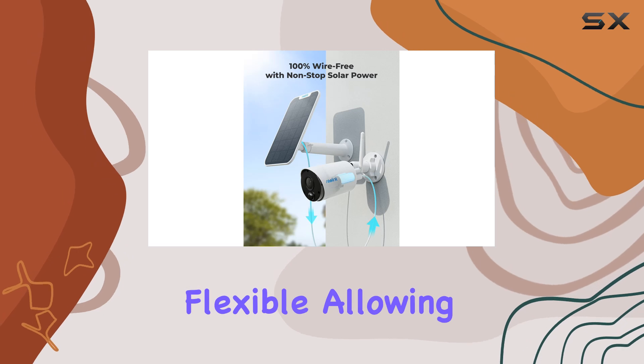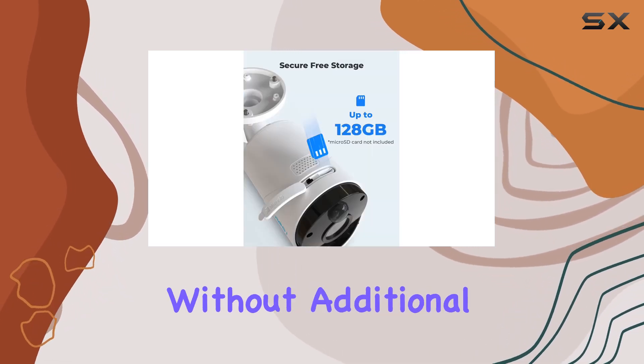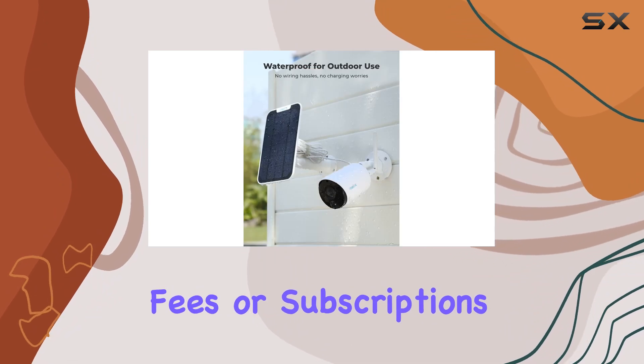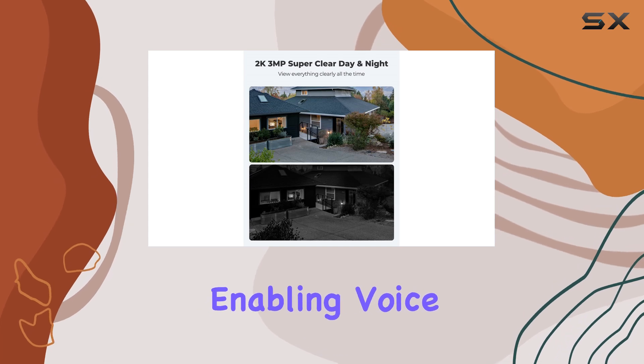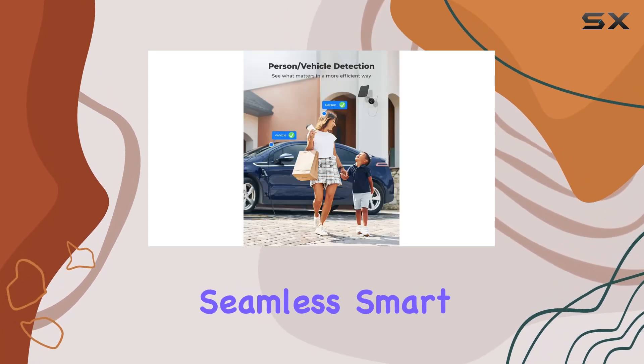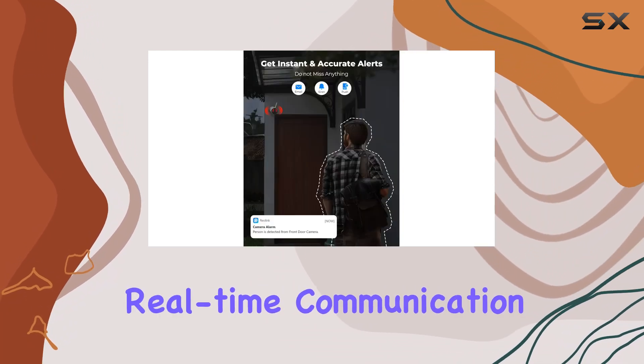Storage options are flexible, allowing you to save event videos locally on a micro SD card without additional fees or subscriptions. Integration with Amazon Alexa and Google Assistant adds convenience, enabling voice control and seamless smart home integration. Two-way talk functionality facilitates real-time communication.